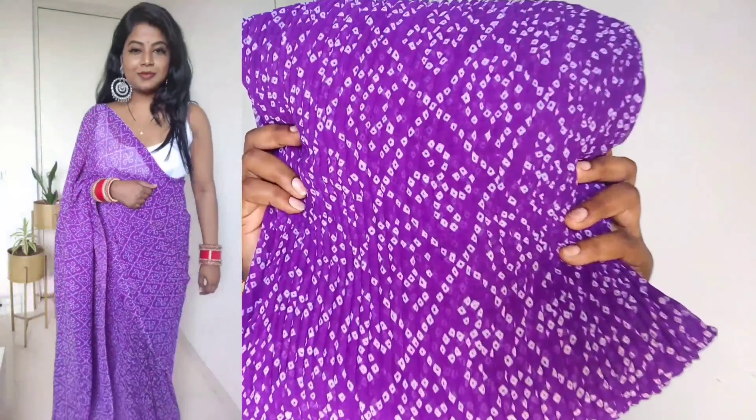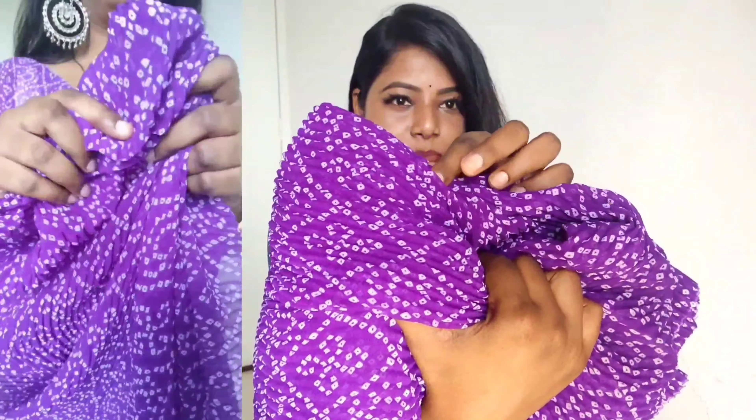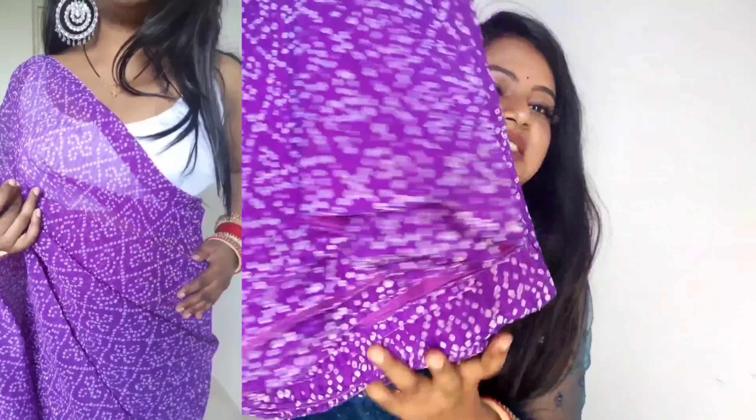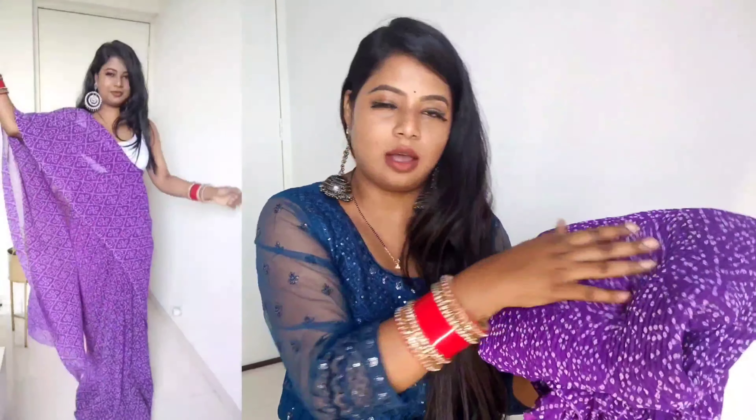Next is this beautiful purple color saree. The material is georgette — you can see it's a pleated saree, very trendy and very lightweight. It's a 5-meter saree, an appropriate length. The whole saree is plain with no border or lace, just a beautiful print. It's a very lightweight saree and definitely a great choice for a casual yet gorgeous look. The saree is plain with slight variations in the pleating which you can see in the review.